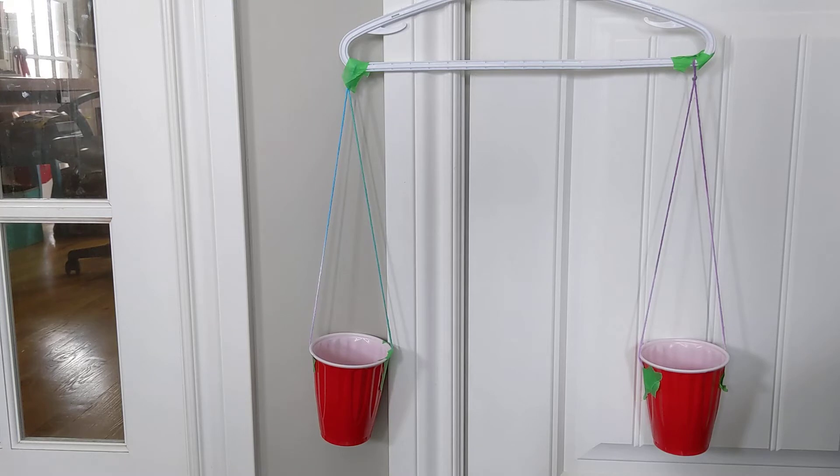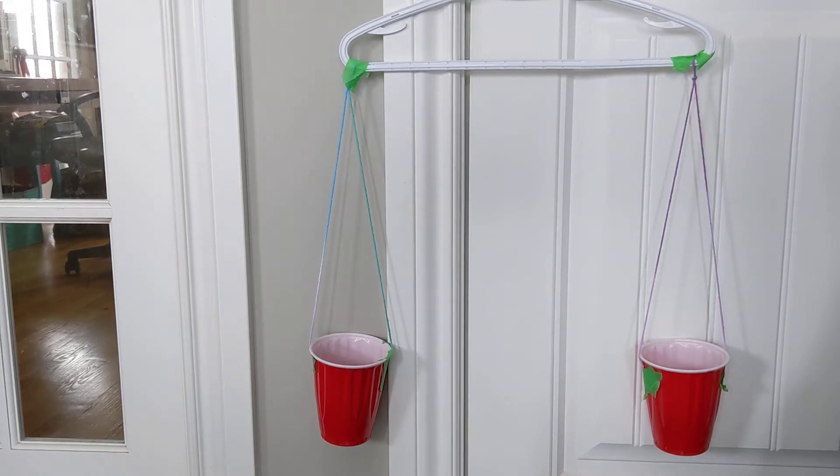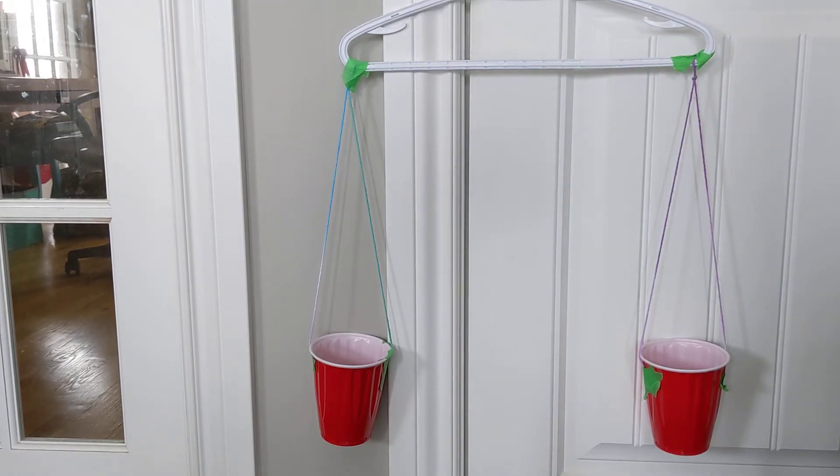I'm going to use units of measurement that are non-standard. So that means things like pasta — I've got lots of pasta around my house. I've also got fruit snacks, and those will help me measure the mass of the different objects. I also have Jenga blocks. Some other things you may have around your house would be Lego, little cubes or blocks, or dice — you could use those as non-standard units of measure.